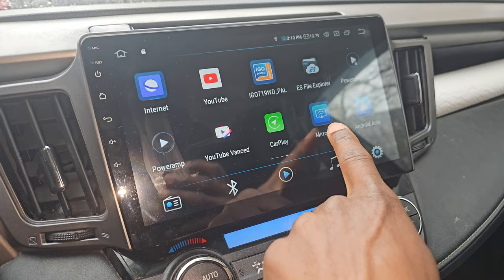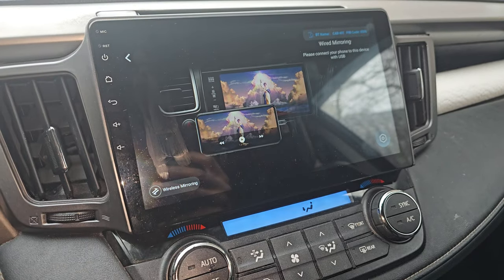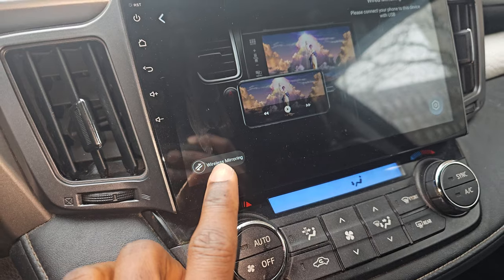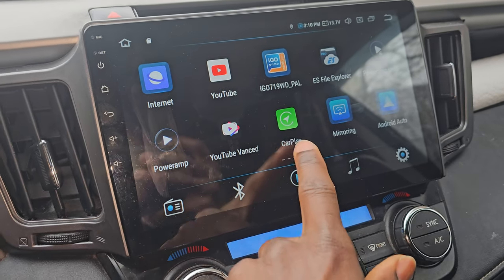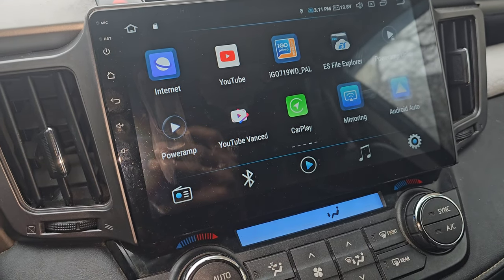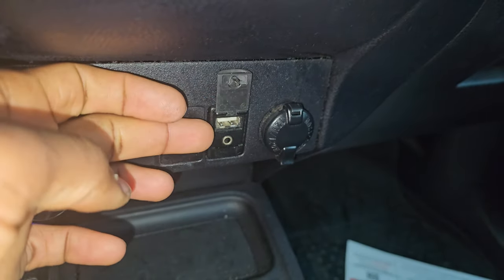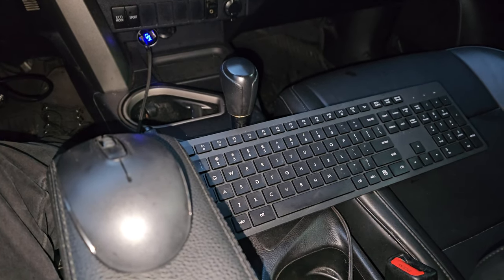You can also mirror your phone using the mirroring app — you can project your phone onto the head unit either by cable or wirelessly. As I mentioned in the last follow-up video, the unit supports Android Auto and Apple CarPlay, both wireless and wired connections. You can connect from the main port or the two auxiliary ports in the glove box.